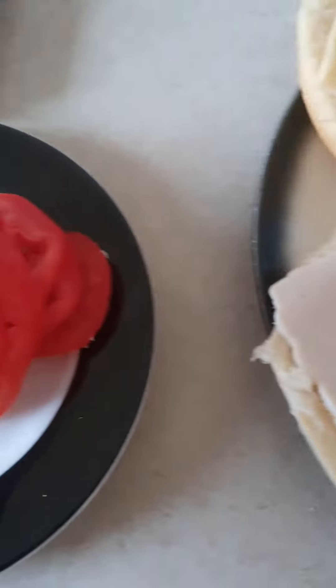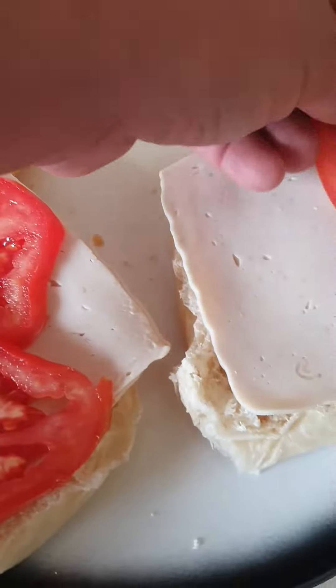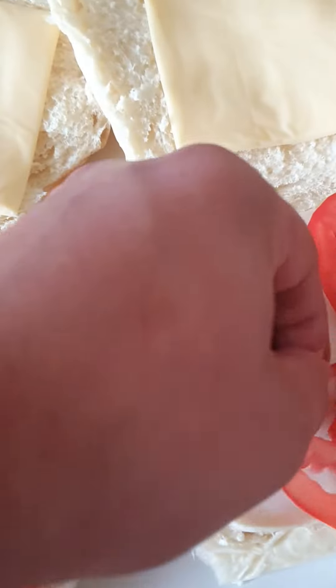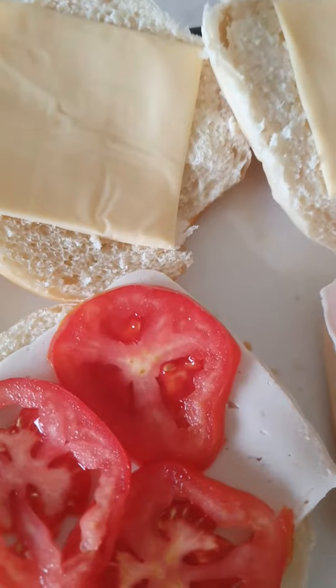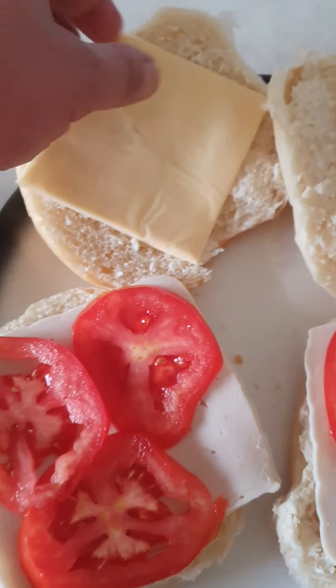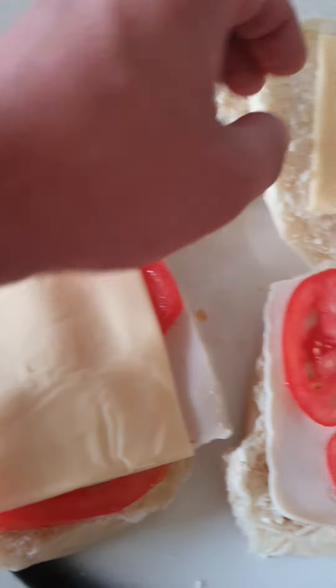And it looks beautiful. And then on the other one as well. And that should be fine — one more. And then put the toast cheese on top because it's going to melt nice and neat.